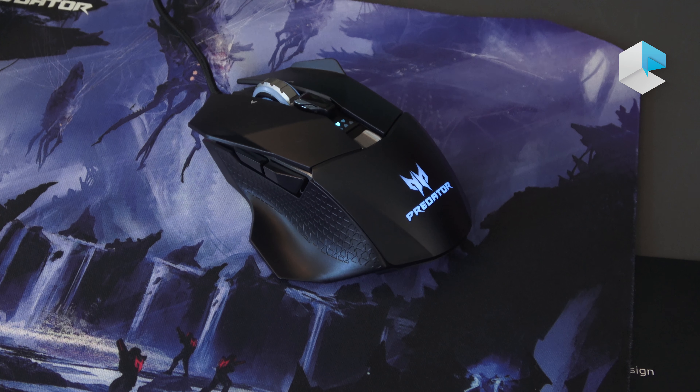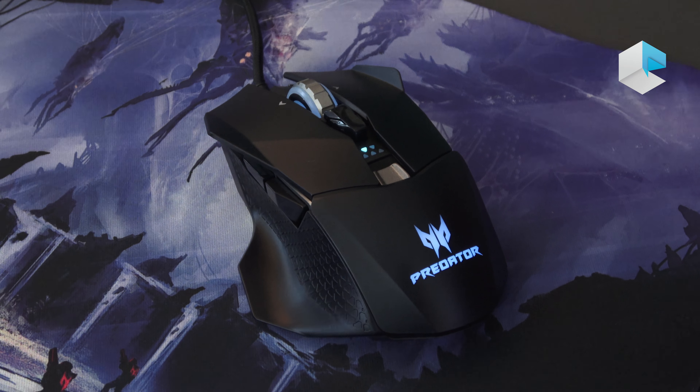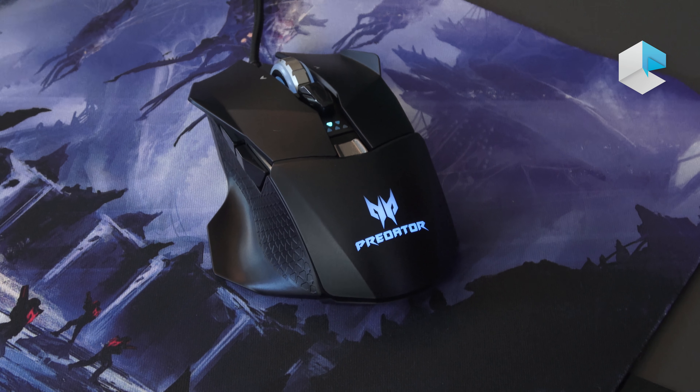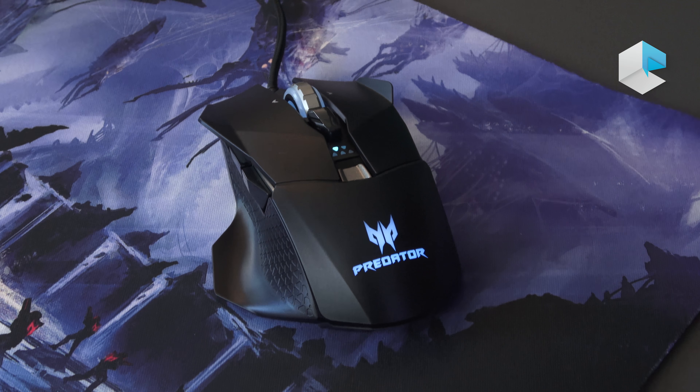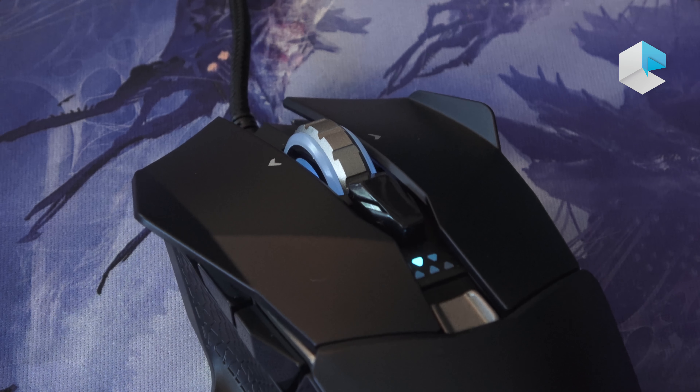This is our Predator Cestus 510 mouse. It's one of the newest mice that we just announced today. In two words, what it really is, is all about total control, precision, and speed. It can go up to 16,000 DPI, 400 inches per second.